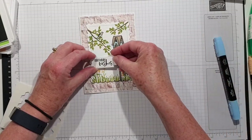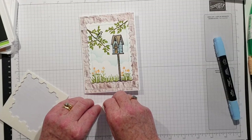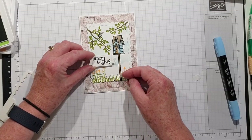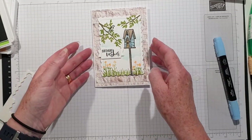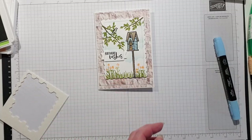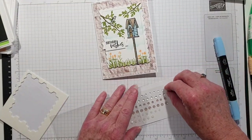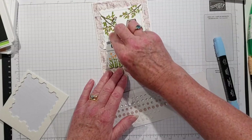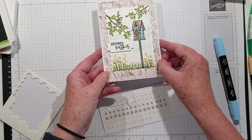That will do. I think I might pop that up as well. The only thing I'm not very happy with is the bird. And as it's a birthday card, I think we will put a bit of bling on — I'm going to use some of the elegant faceted gems just to put a little bit of sparkle on. Fabulous!